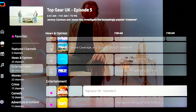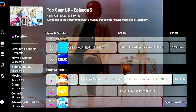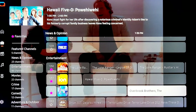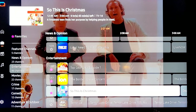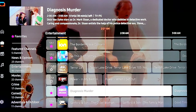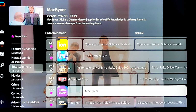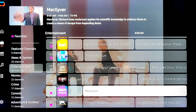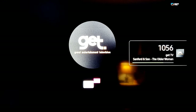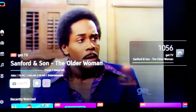Top Gear UK — not the best. Going below — there's Lone Ranger, old school. Ion, Hawaii Five-0. TV Land Drama, Diagnosis Murder. There's MacGyver, classic 80s show. You can click on it and look at upcoming shows. Let's pick Sanford and Son on Get TV — this is a good retro channel. There we go, good old Fred Sanford.